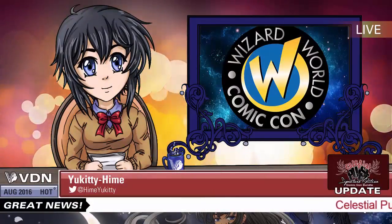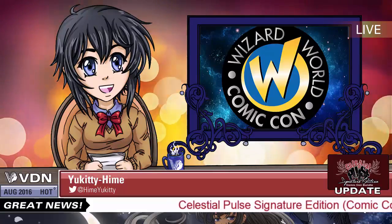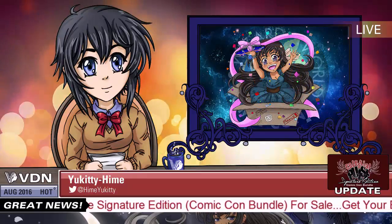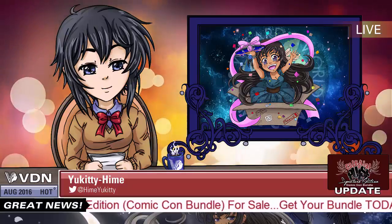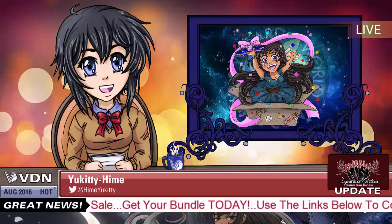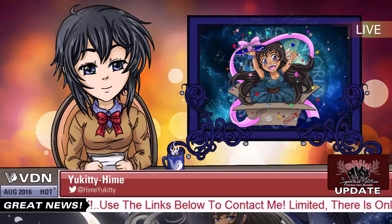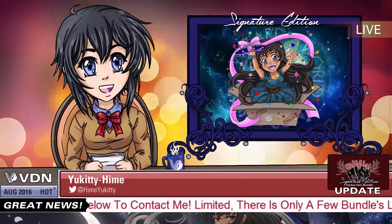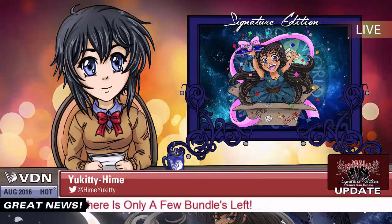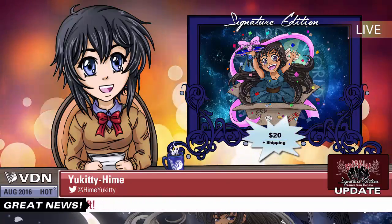Hey guys, it's Kitty with a news update! For all of you who weren't able to make it to Comic-Con, don't fret — there is great news. Vess has some books left from the convention, so she put together an exclusive limited supply bundle for all of the first Celestial Pulse fans. If you want to get your copies of Issues 1 and 2 signed, along with some exclusive prints and a free trinket, send a message to ViseniaLindsay@gmail.com — Celestial Pulse Comic-Con Signature Bundle for $20 plus shipping.